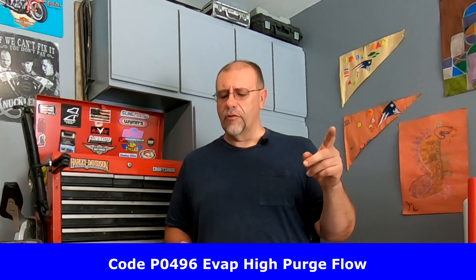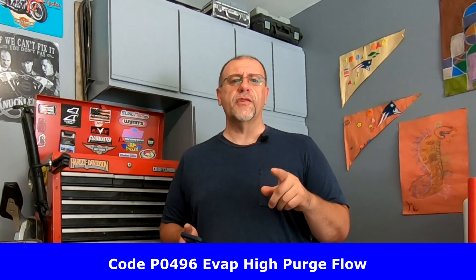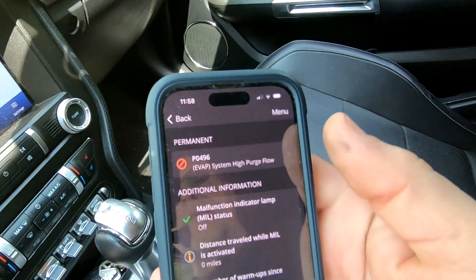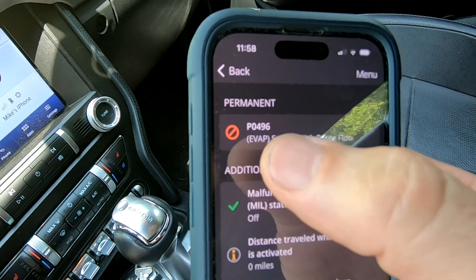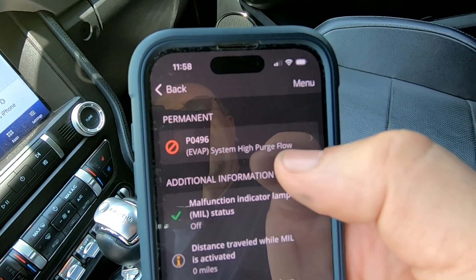I have a 2020 Mustang with the EcoBoost engine. I'm getting a code P0496, which is the EVAP system high purge flow code. I'm going to show you how I'm going to repair that, what I'm going to replace, and I'll be resetting the computer. On my scanner app you can see that I have that code P0496 EVAP system high purge flow.